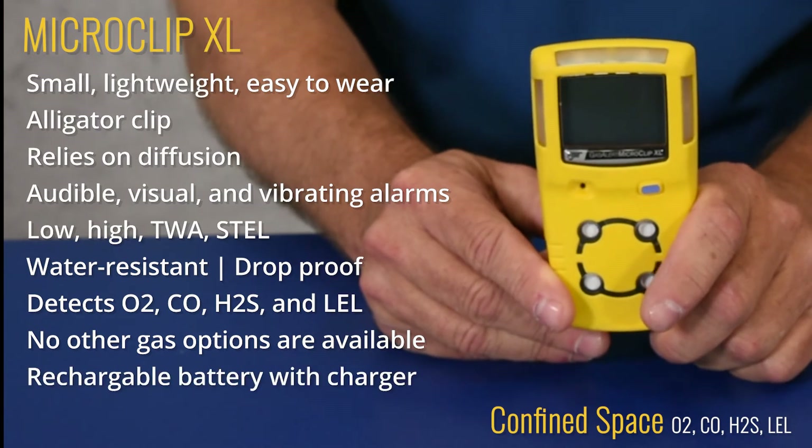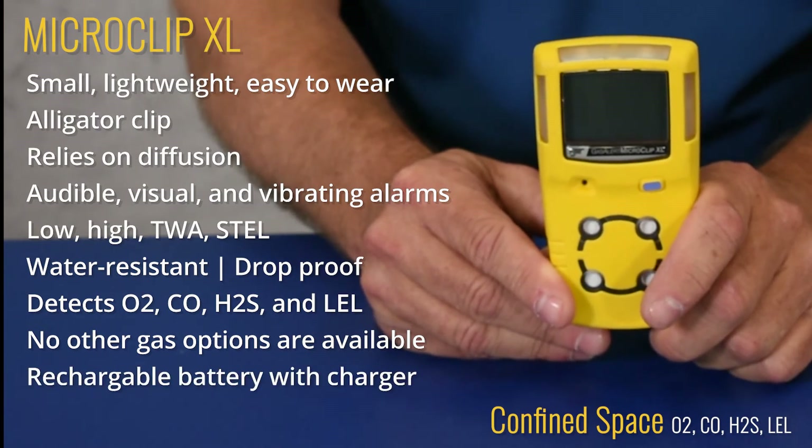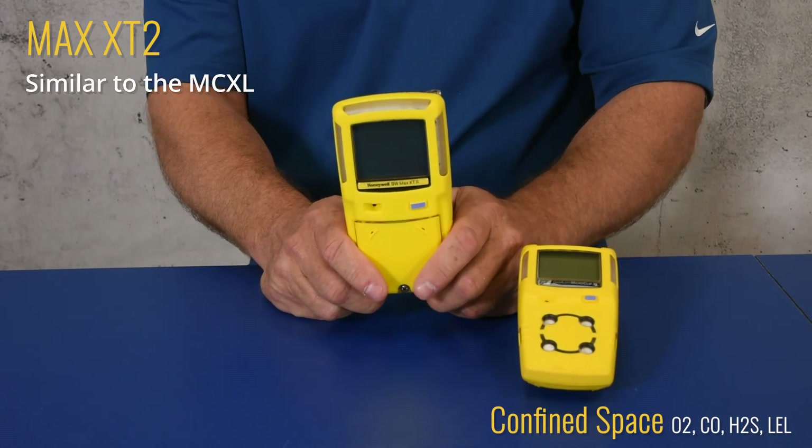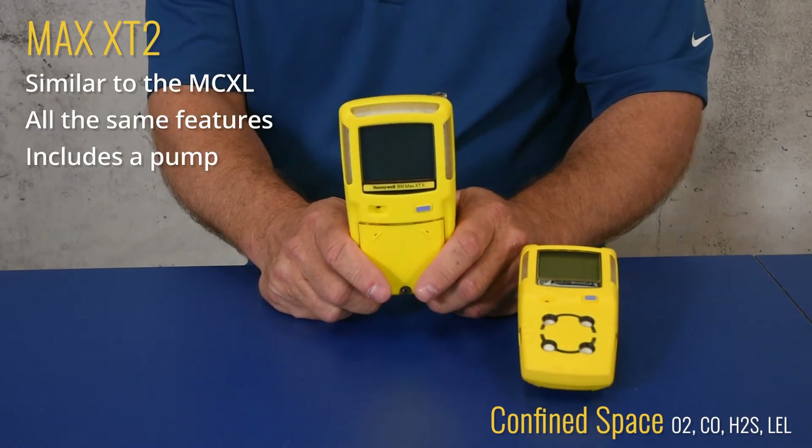It has a rechargeable battery and comes with a charger. Next, we have the Max XT2. We've already told you about the MicroClip XL — our Max XT2 has all the same features, but includes a pump.